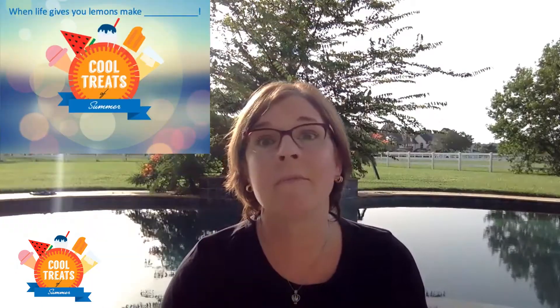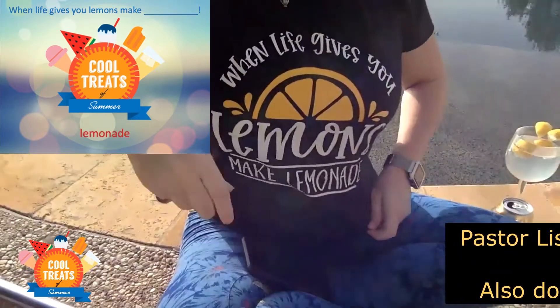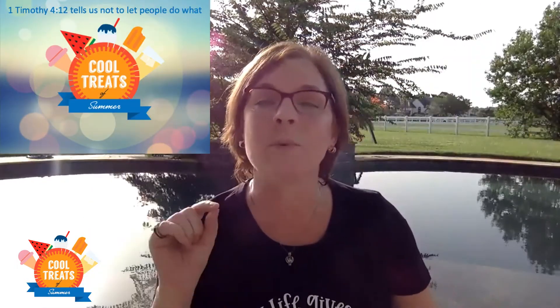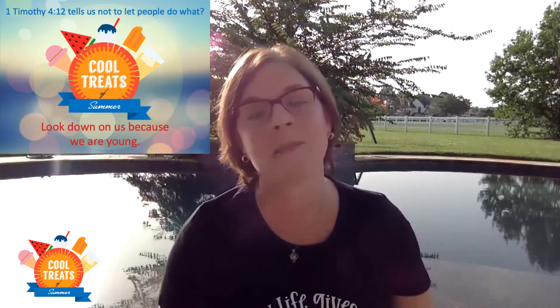Question four: when life gives you lemons, make — make lemonade! That's right. When something turns sour in your life, you always have an option to turn that something sour into something really sweet. Question five: 1 Timothy 4:12 tells us not to let people do what? Never let people look down on us because we are young. We're all still learning about Jesus, and don't ever let people tell you that you don't have enough faith — because if you've got Jesus's love in your heart, you have tons of faith.